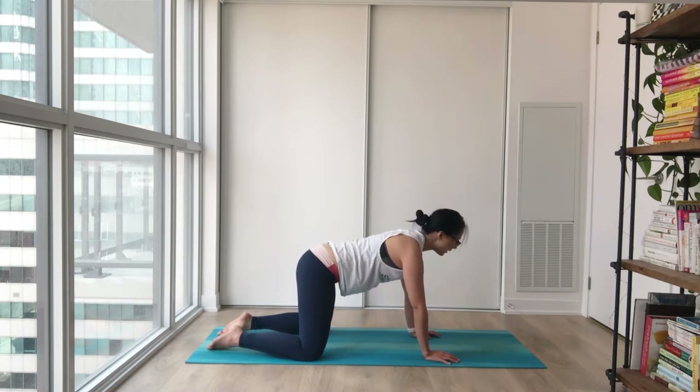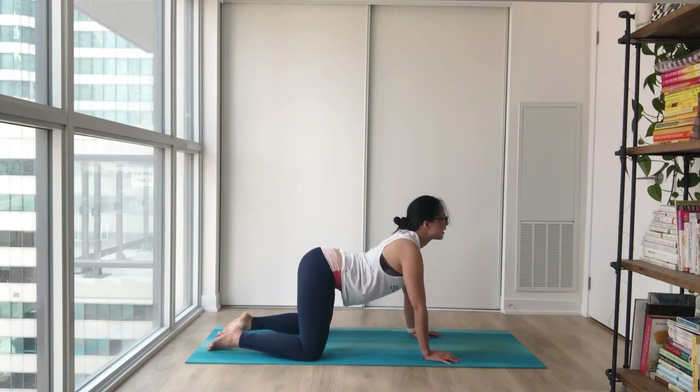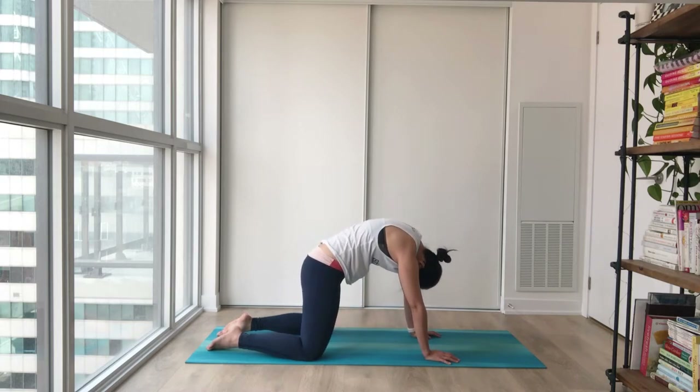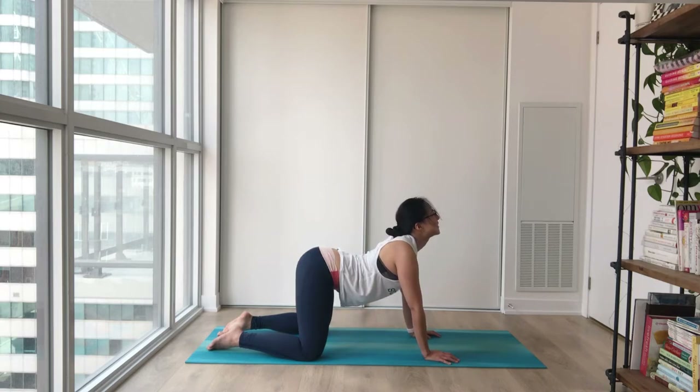Two more times — big inhale, and easy exhale. One more time: inhale, tuck your chin, and exhale, drop your belly, face your chin upwards. Good.